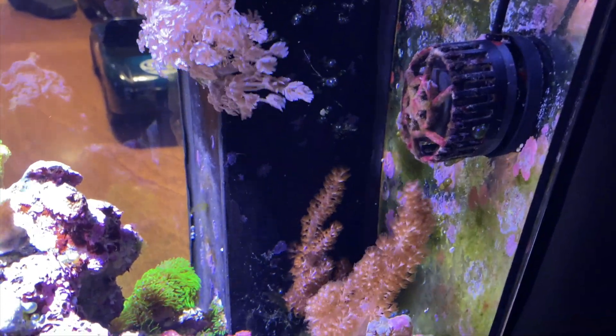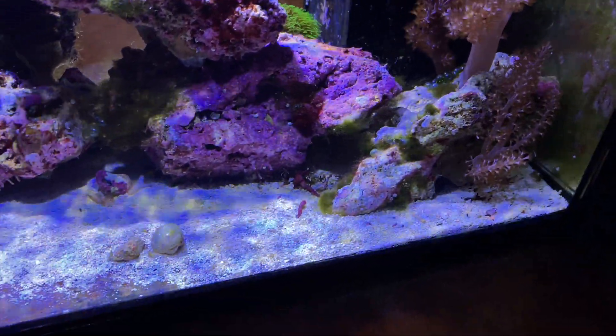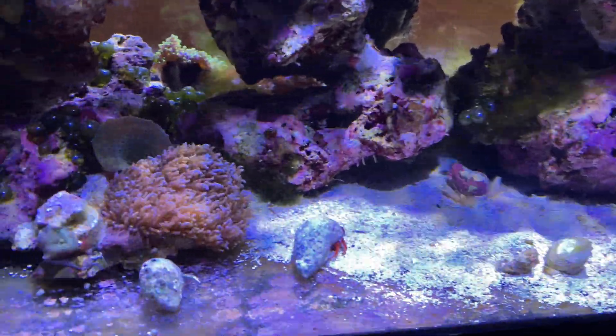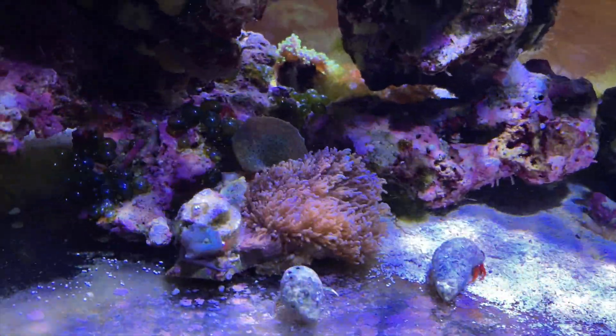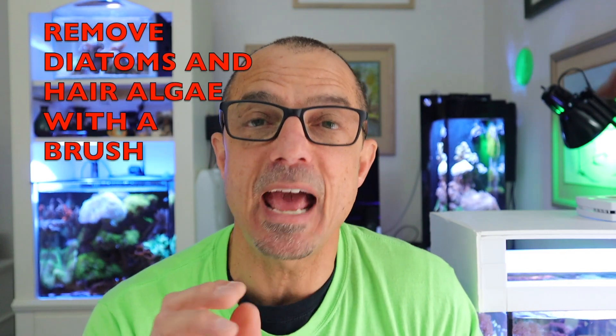Christina asks about flow and cyanobacteria. She has a 15-gallon tank with almost no flow. What I usually recommend is that you want your flow to be turbulent within your tank, but you don't want it to blow your sand around. Depending on what you have in your tank will determine how much flow you want. Flow over the sand bed is a very helpful technique to aid in keeping cyanobacteria away, but there's no guarantee.